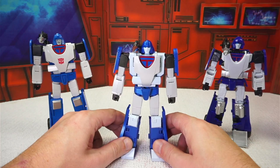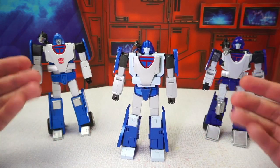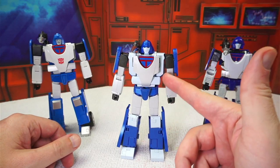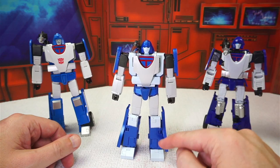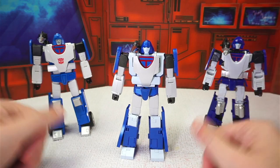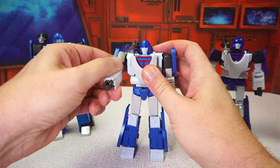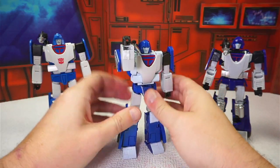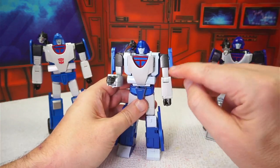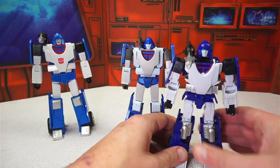Regarding paint: Phantasm is fully painted top to bottom with nice metallic and pearlescent finishes throughout. There's a beautiful eggshell finish on the light blue that matches the cartoon really well and looks great on the shelf. Unfortunately, the pearl white is prone to some flaking — I noticed it during transformations on the rear of the forearm and around the bicep swivel.